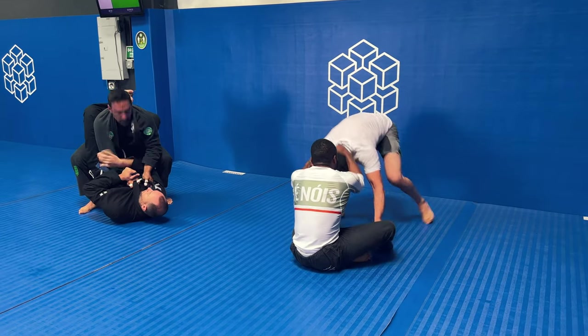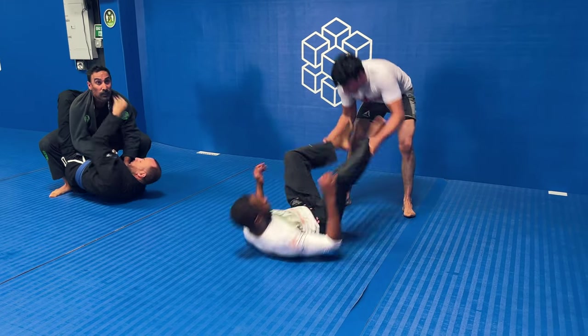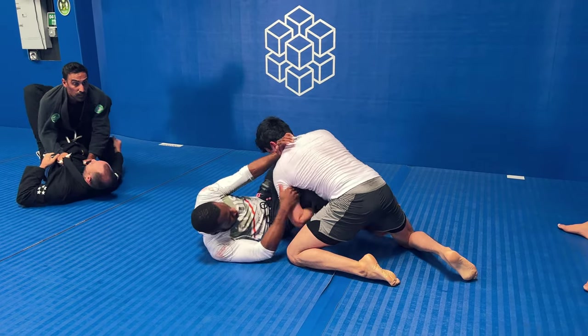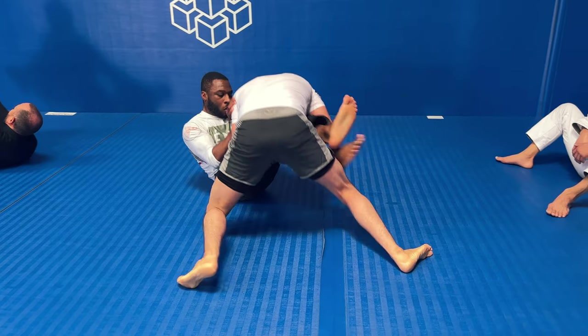Right here he starts bringing my head down and I'm immediately going to sit to guard, because this was like the fourth roll I did and I was extremely tired. I usually don't play a lot of guard in nogi — I like to do the takedowns — but right here I was tired, so I decided to play a half guard game, play an old man game, and figure out what I can do from there.